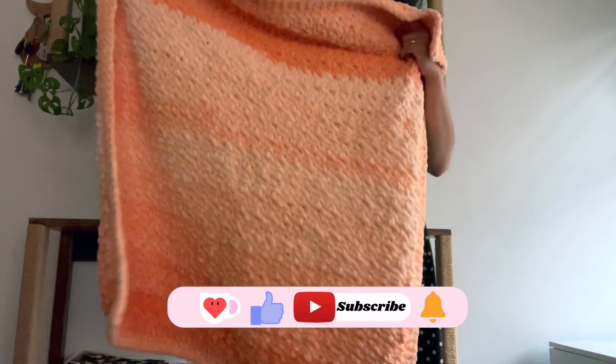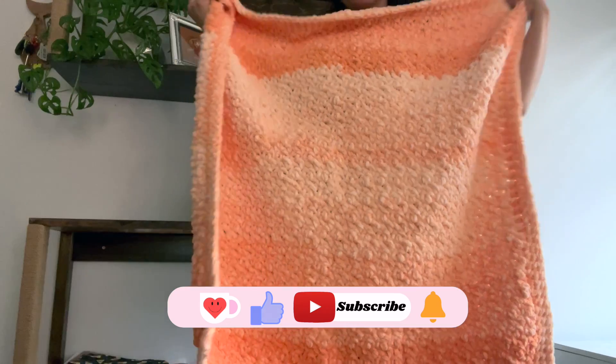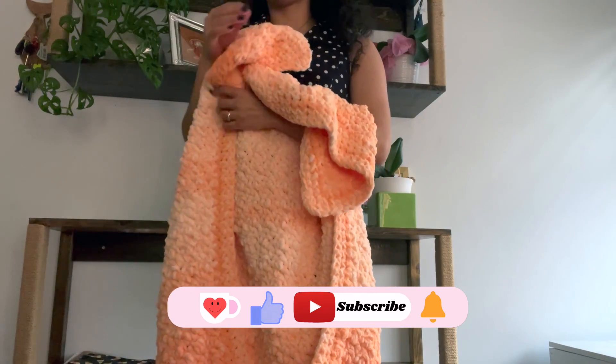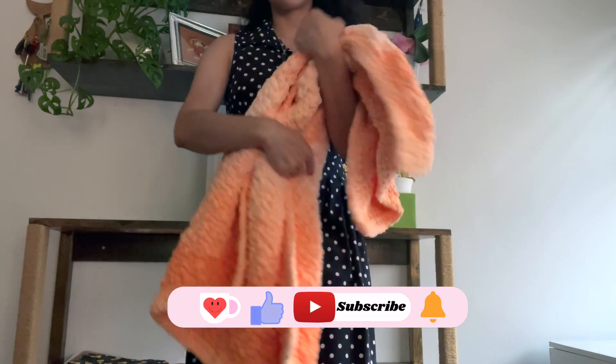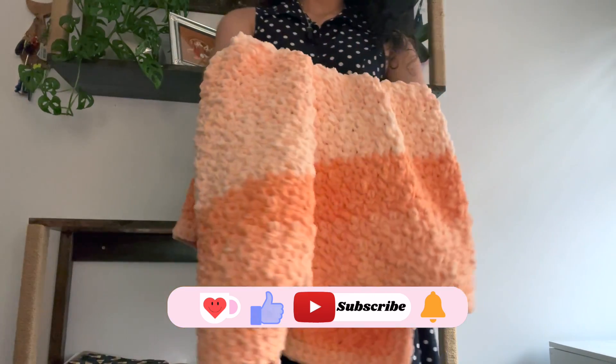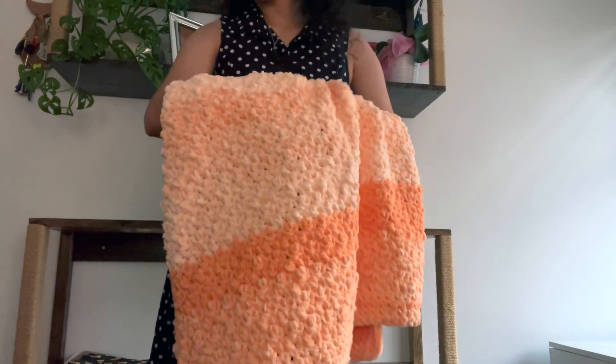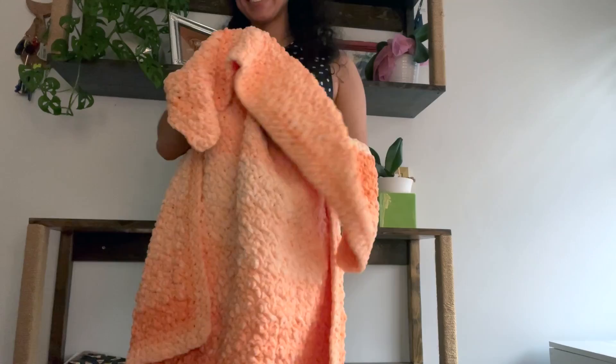If you enjoyed this video, please make sure to give it a like and consider subscribing to see more videos like this one. If you make this blanket, please make sure to share it with me on social media on Instagram or TikTok — I always love seeing your makes. I also have a Ko-fi account if you would like to leave me a tip. Thanks so much for watching and I'll see you all next time!